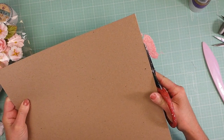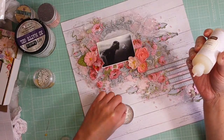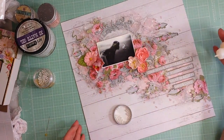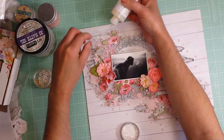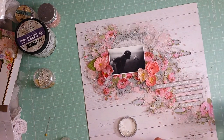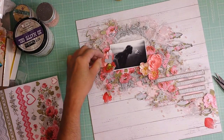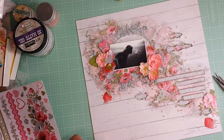Now I trim off the excess paper. I adhere some glass beads with gel medium — I use pink glass beads. And at this moment I am adhering some pearls — these are small, very tiny pearls — and I'm using liquid glass as adhesive. Now I'm adding some hearts. These are the stickers that come in the kit, and I'm using the hearts in gray and pink, putting them randomly in between the flowers and all the embellishment.